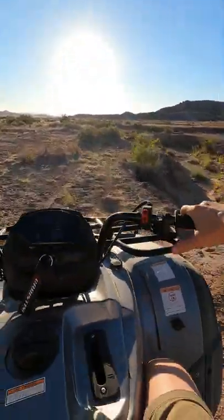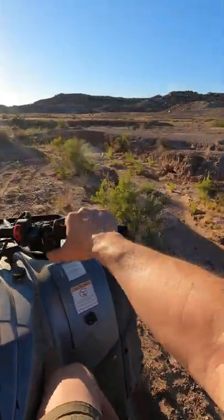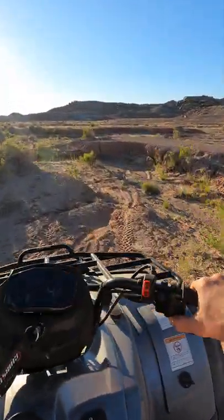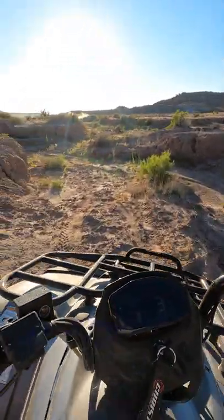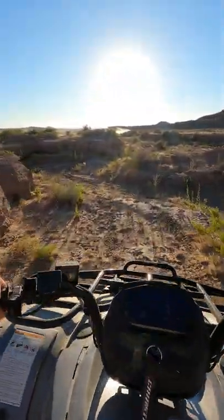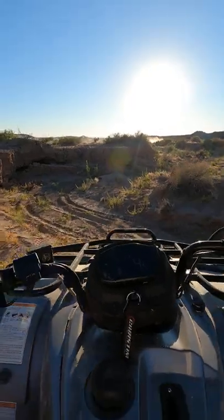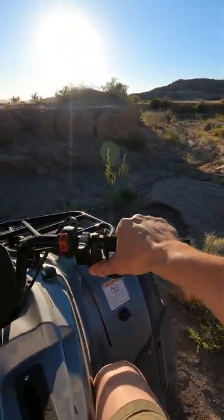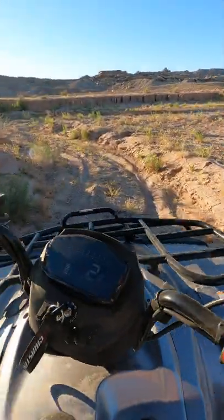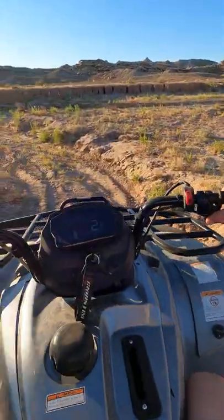We're just going to creep along because the throttle is very sensitive. So you can think if you're out hunting, if you're out camping — look at how quiet we're going, except for the moto in the background.